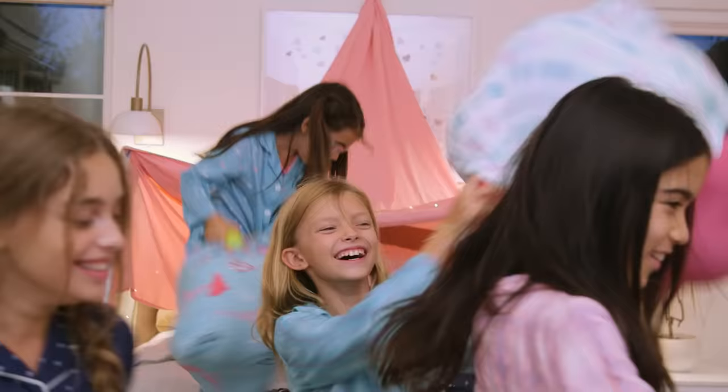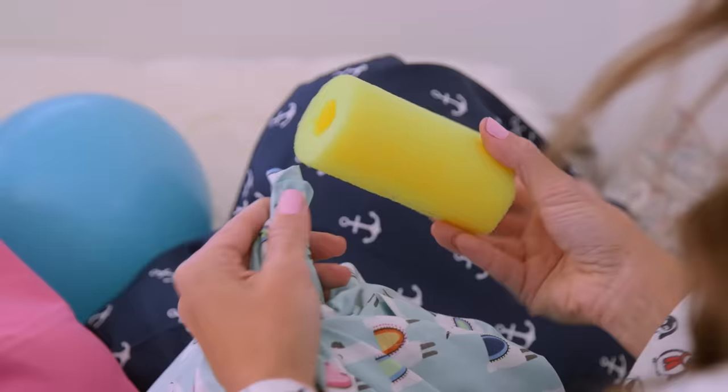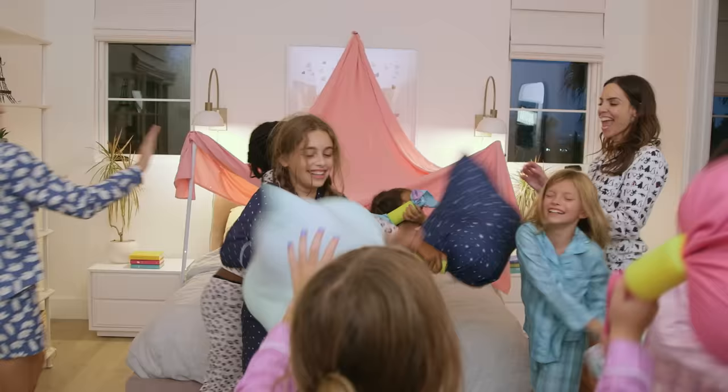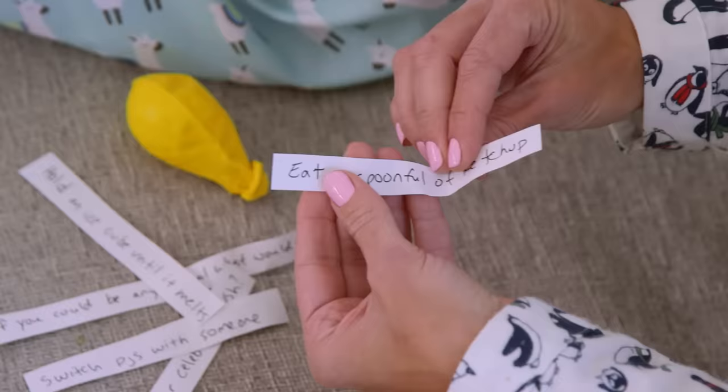Now let's handle the inevitable sugar rush. For pillow fights with a softer impact, add balloons inside a pillowcase and slide on a cut pool noodle for a unique grip on this classic sleepover game that you won't be as afraid to partake in.